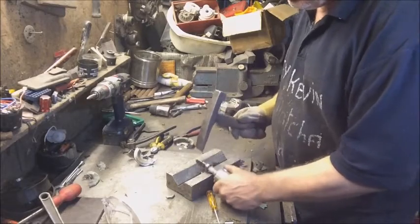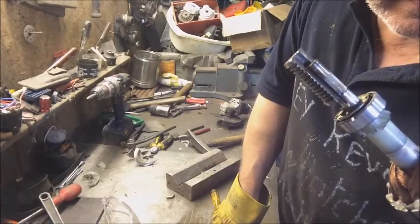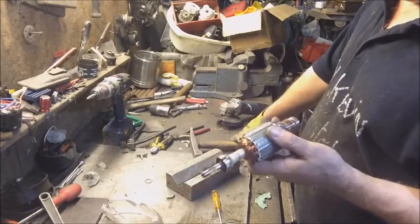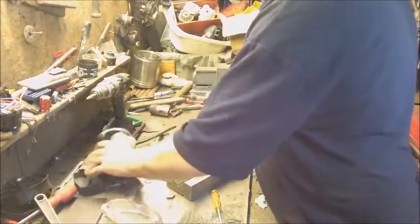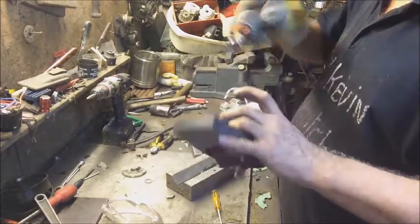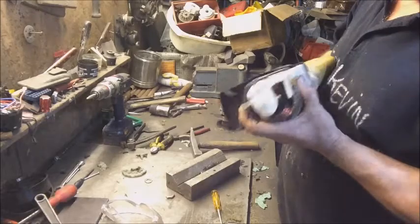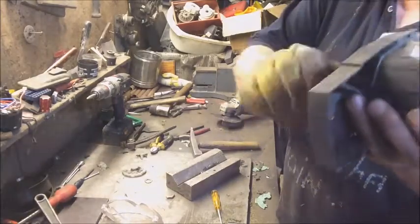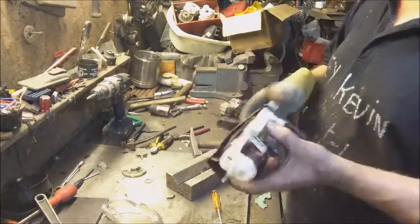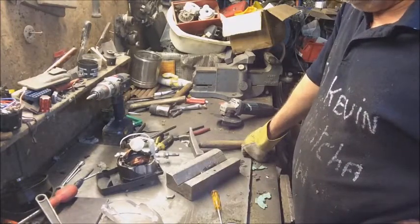Aha - the truth! That's been pressed onto a spline. But I still don't know what made it seize up. Scrap - but interesting. Catch you in the next video.